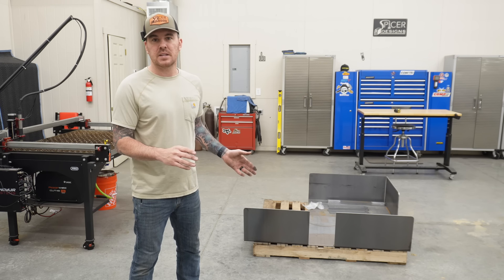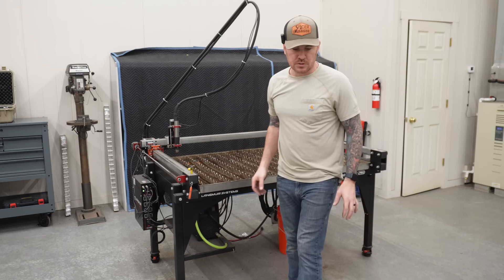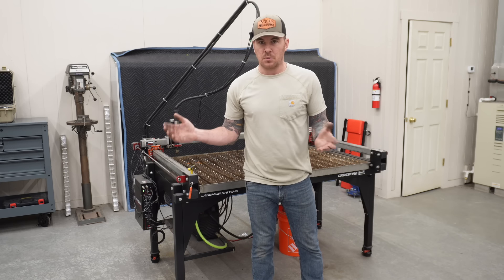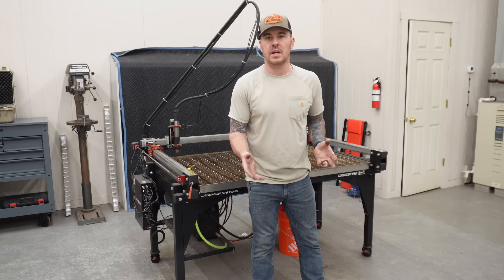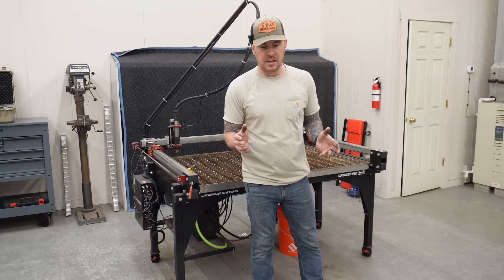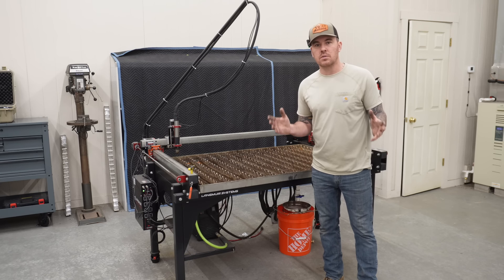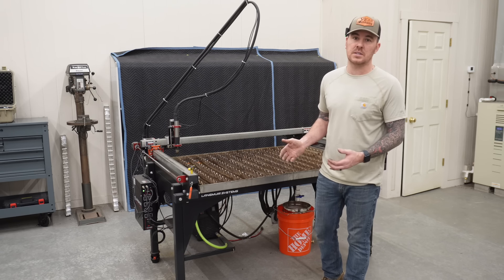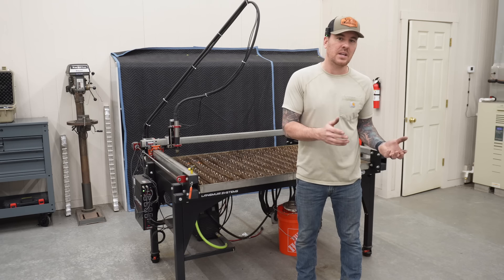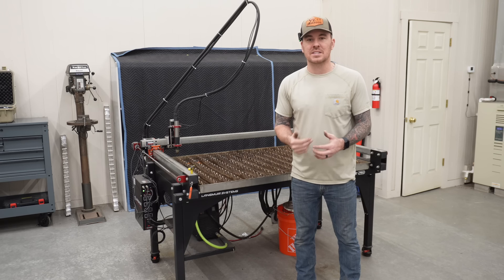Let me explain this whole process and give you some options if you're in the same boat. Most of you who watch the channel regularly know that I have a Langmuir Crossfire Pro CNC plasma table. I've got many videos using it — if you're curious, I've got tons of videos covering all the details, all the equipment you need, marketing strategies, and other good information. As always, I'll leave links in the description along with a discount code that will save you $100 at checkout.